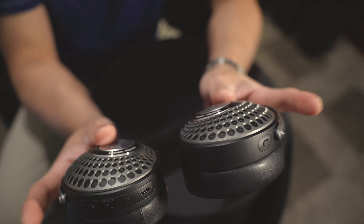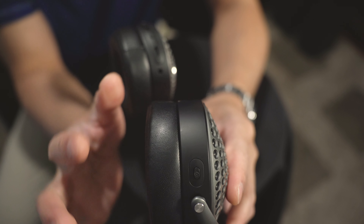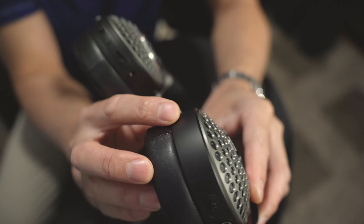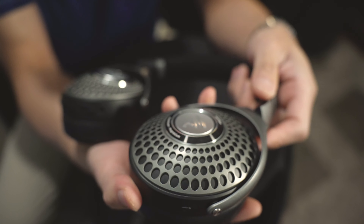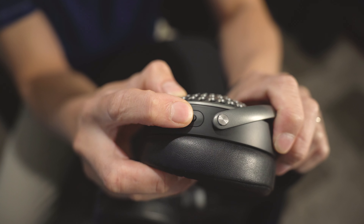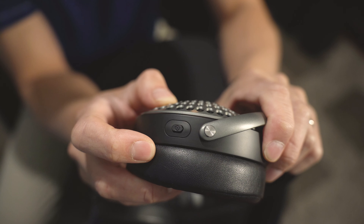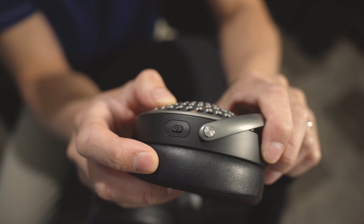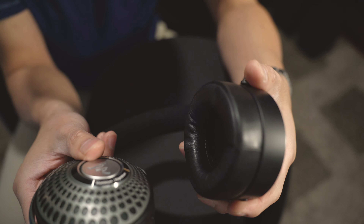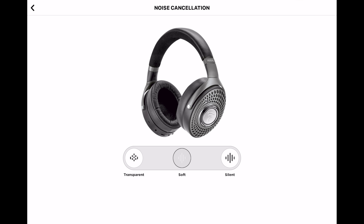Everything has been pretty premium feeling with the magnesium and aluminum. One thing they did, maybe to cut weight or cut costs, is make the actual housing cups out of plastic — not aluminum or metal. On the left side cup, there is one control: the active noise canceling button. Press it once to turn ANC on or off, press again to choose between silent or soft mode, and hold it down to choose transparent mode. You can do the exact same thing within the app under the noise cancellation settings.